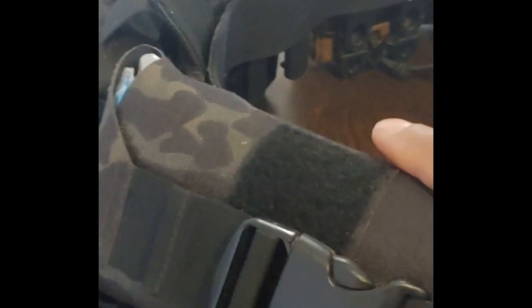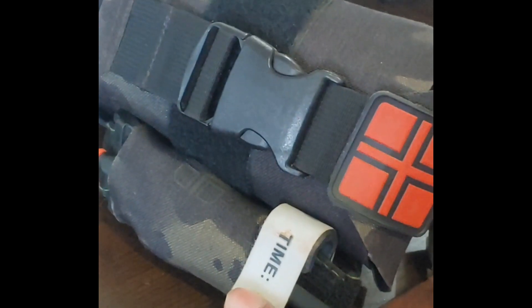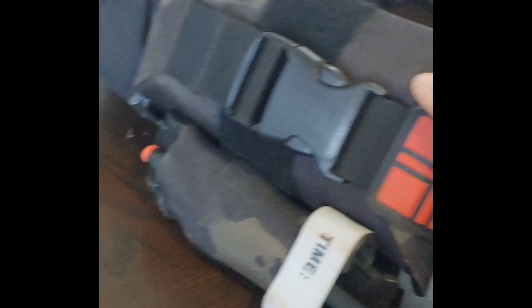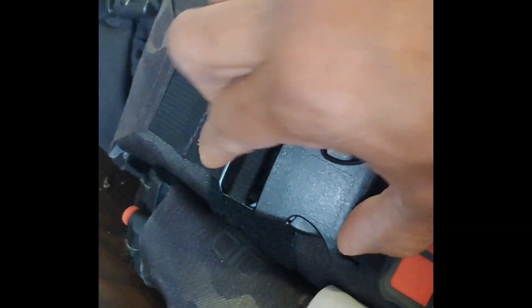Next up is my Live the Creed Responder IFAK. I won't go over the contents of my IFAK — this is not an IFAK review, just the contents of my duty belt. But it has a tourniquet holder; just pull it right out, it does rip away, with a quick release buckle. I found that to be awesome. This is made by Live the Creed.